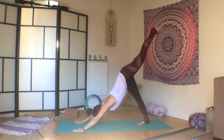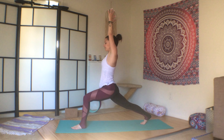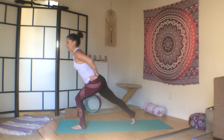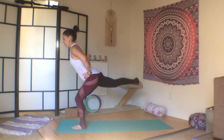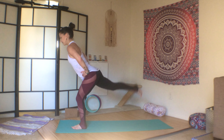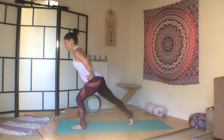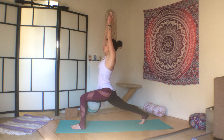Hands underneath the shoulders and press all the way back up into down dog. Inhale the left leg up, exhale step it through. Inhale, high lunge. Hands to your hips. Take your weight onto your left leg and kick the right leg up to the sky — right heel to the sky. One, two, three, four, five, six, seven, eight, nine, ten. High lunge.